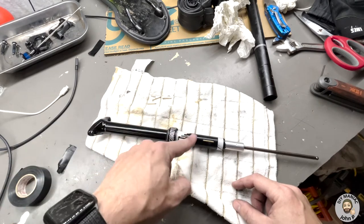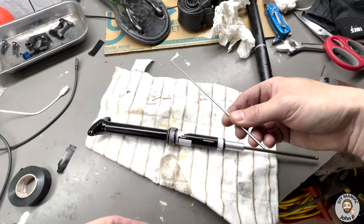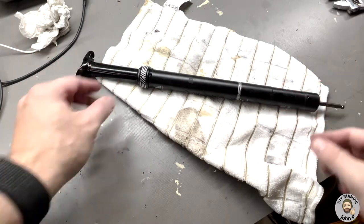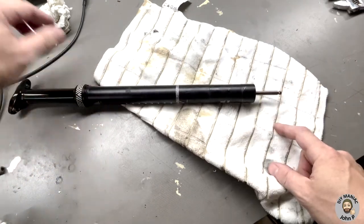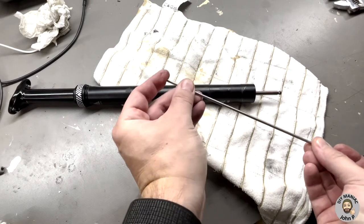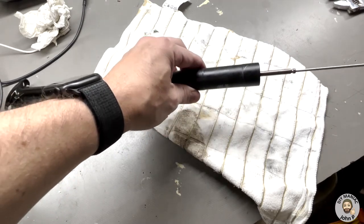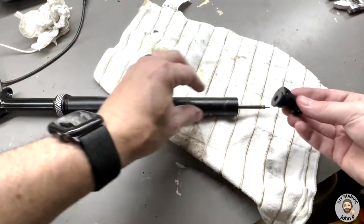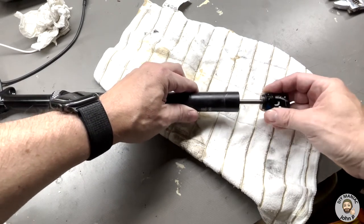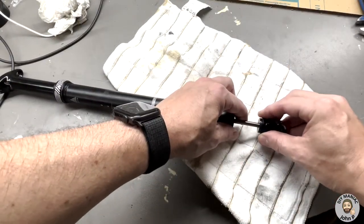Put all the brass rods back in, then slide the body housing over. Before putting the actuator on, reinstall the rod — rounded area goes to the outside, flat edge goes in first on the bottom. Then place the actuator back on, don't forget your rubber washer, and slide it into place.